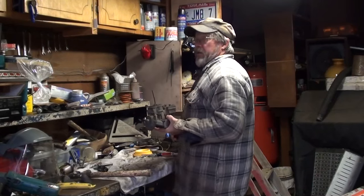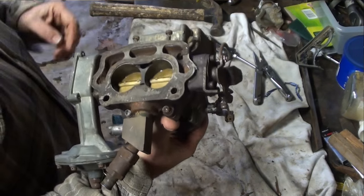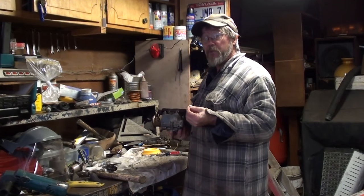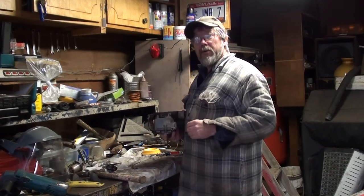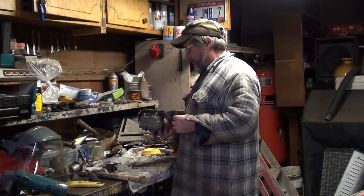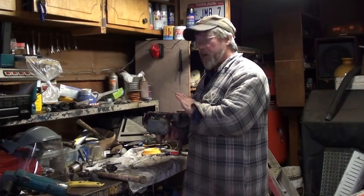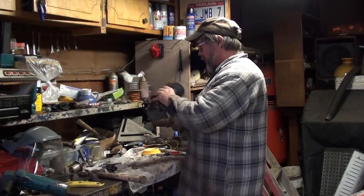Governor operation: your throttle shaft is offset. If any of you guys have ever worked on older carburetors where the throttle shaft is right in the center and you don't have a throttle return spring on it and the engine's running, as soon as you crack that throttle it'll open it — right to wide open throttle. On this, any time the engine is running, if you open the throttle and let go of it, even without a return spring, this throttle will slam shut because it's putting more pressure on the wide side.